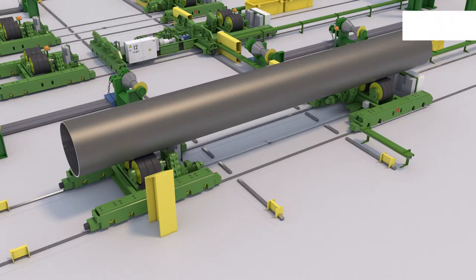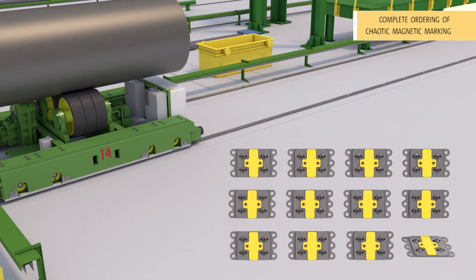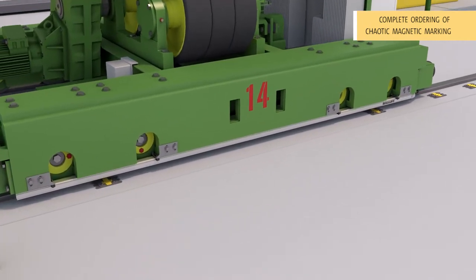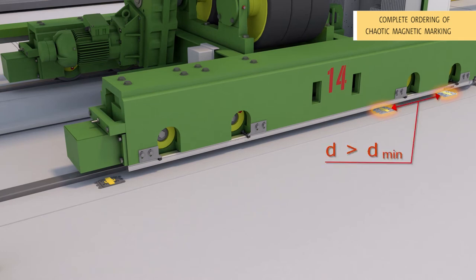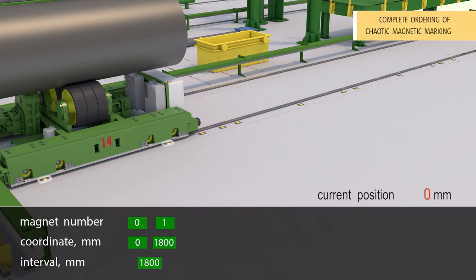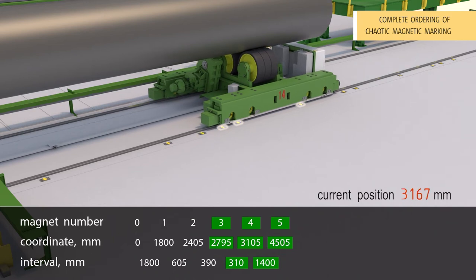The first advantage: complete ordering of the chaotic magnetic marking. A magnetic track for the super adaptive core can be constructed by arranging single markers almost randomly. The only condition is to install at least two magnets below the BTL transducer at each point of the object's position, while the distance between these magnets cannot be less than the rated value; otherwise the transducer will detect them as one magnet. Device positioning and magnetic marking ordering take place simultaneously and continuously.